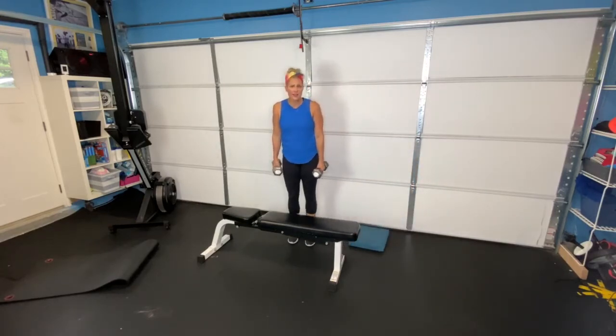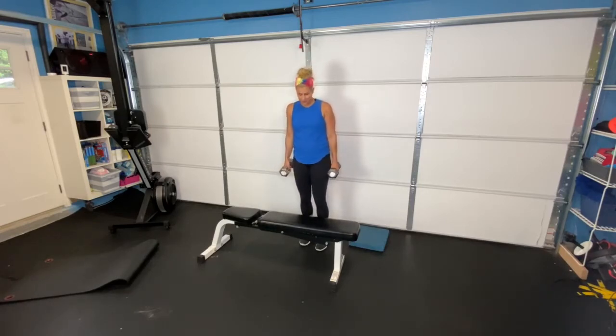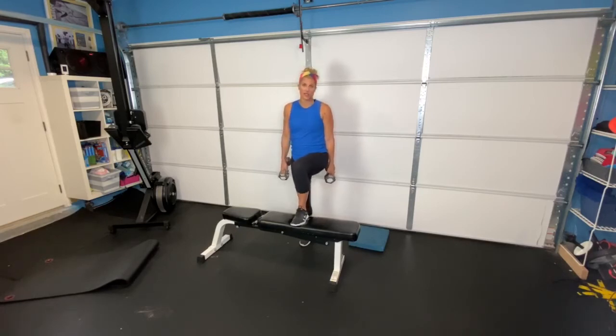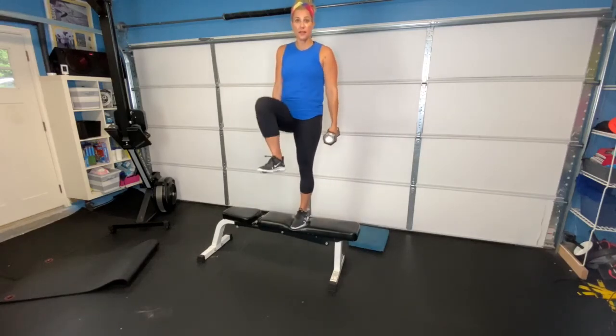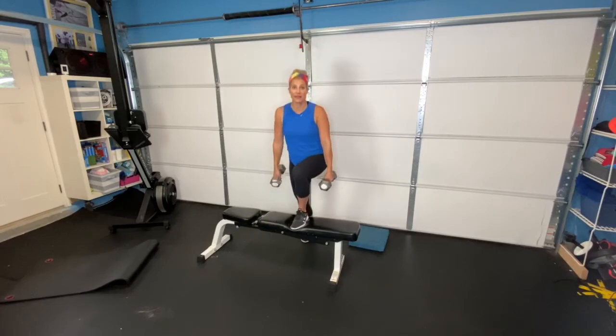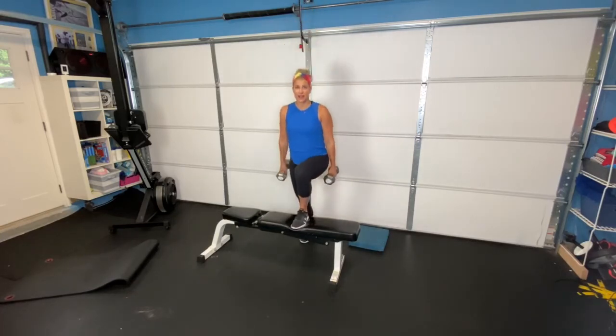You can also use a chair for this — a step stool, whatever you have available. So we're going to step up. Weights are down by your side. Step up, pull through your heel, lift all the way up, and then coming back down. Pull through your heel, squeeze your glute, and then all the way back down. We're doing 10 of these on each side.